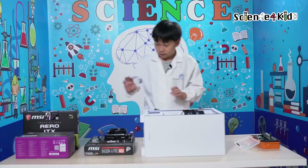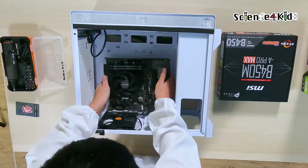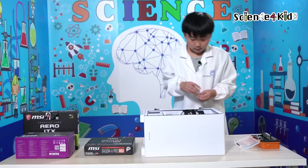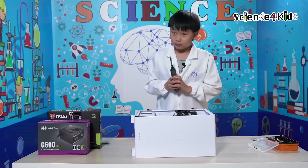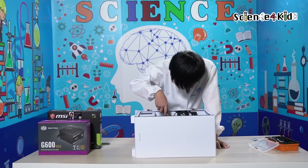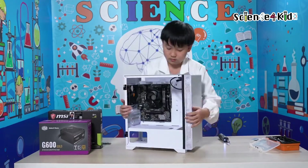So now we're going to put the motherboard into the case. Now we're going to get these screws and put them into every one of these holes. Alright, so now we're going to tighten the last screw. Done.